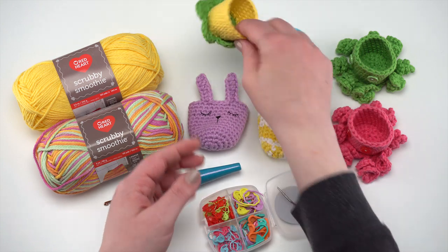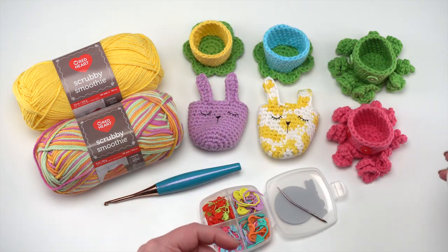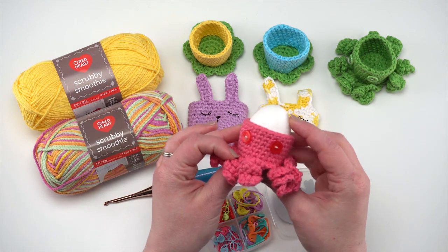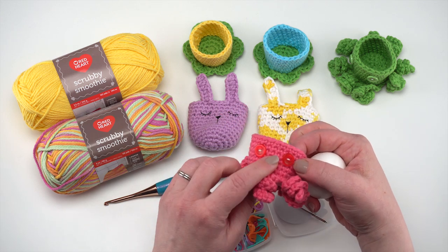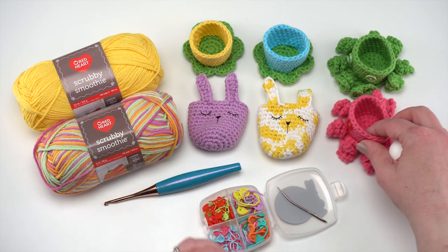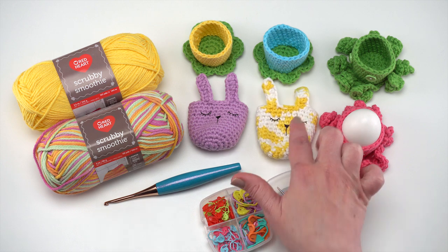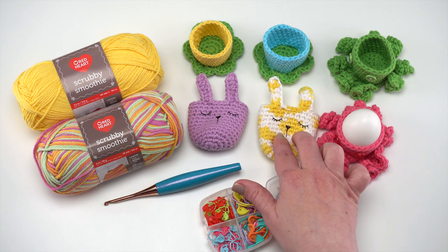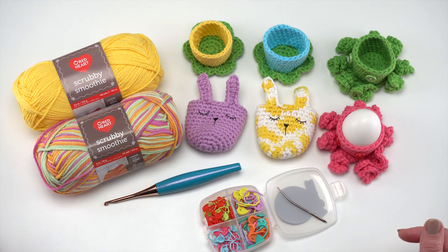After I made these I realized if I'd made both pieces in yellow it would look quite a bit like a daffodil, so you can have fun with those colors obviously. And then of course there are the octopus egg cozies, because it's moogly and why not. You can use your own embellishments — I raided my button drawer for the octopuses. For the bunnies I used my Cricut to print out some iron-ons, but you can use scrap yarn, embroidery floss, or buttons to dress them up however you like.